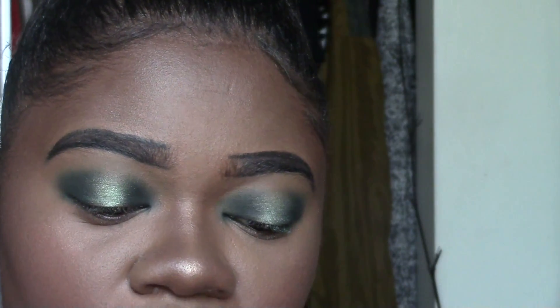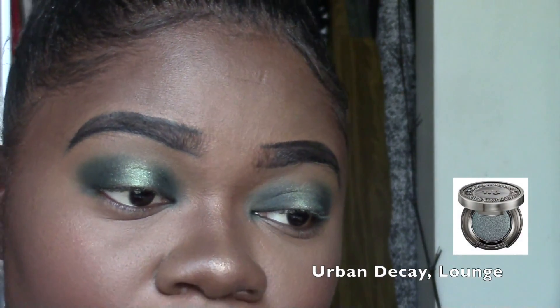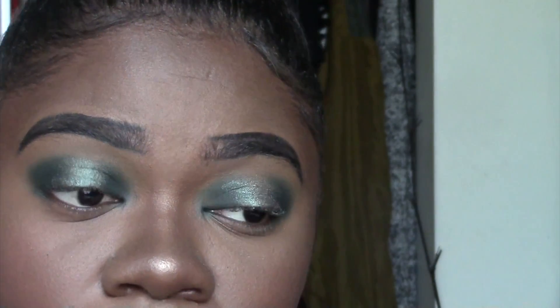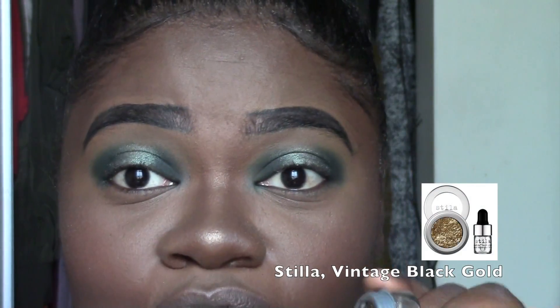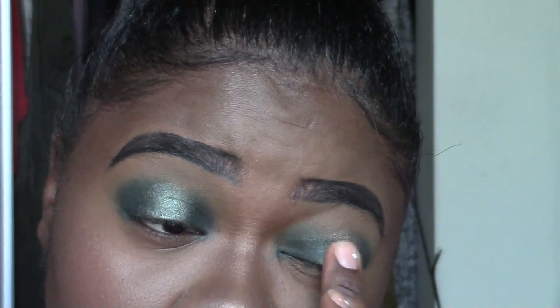Next I'm going to take this Urban Decay single shadow in the color Lounge and top that right above the green we just did. This is one of my favorite shadows. It's getting a little messy so we'll go in and clean that up later. Now I'm going to take my Stila shadow in Vintage Black Gold and top that with my finger — it works best with your finger — and add some glitter right in the middle.